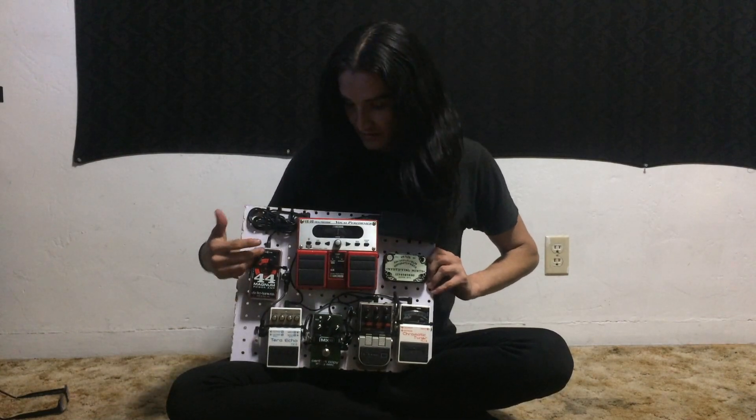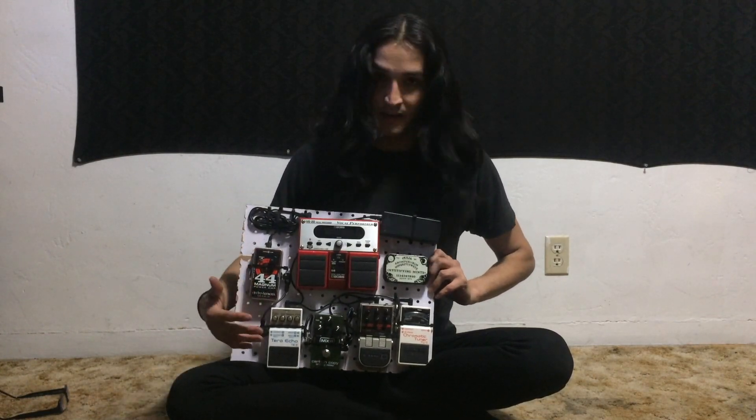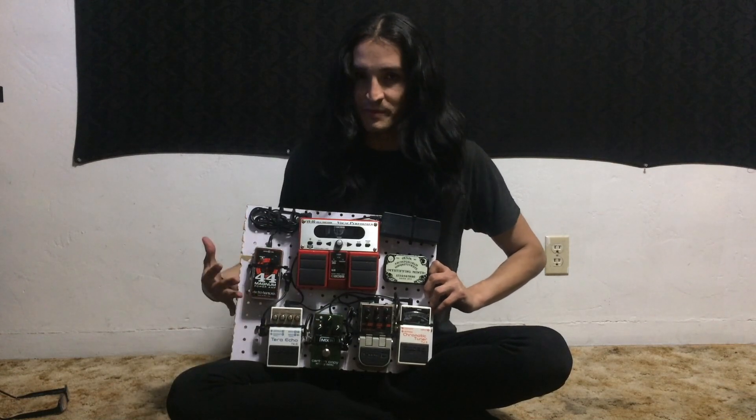This is what my current pedal board looks like. It's a little compact and small, and I'm adding some more pedals so I need a little bit more space.